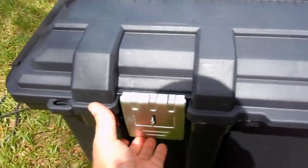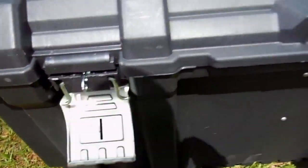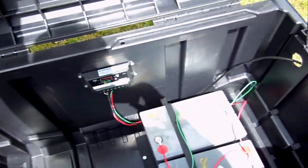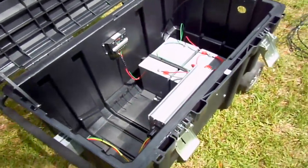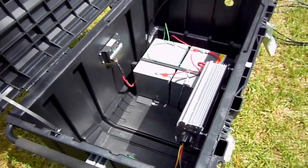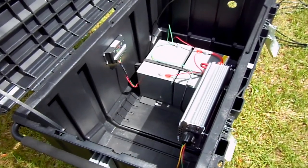Now let's take a look inside the box. Inside the box is ultimately the core of the generator and the parts that make the power.